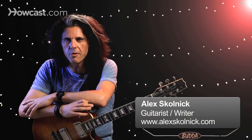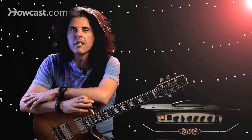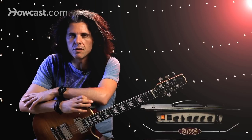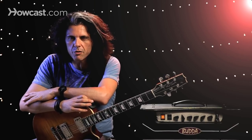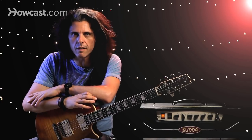We're talking about drop D tuning. The first time I ever heard drop D tuning was one of my favorite guitar players, Eddie Van Halen, on the tune Unchained, and it was just one of the heaviest sounds I'd ever heard. He also had the whole guitar tuned down a half step to begin with. But since then, drop D tuning has become a standard tuning in a lot of heavy metal.